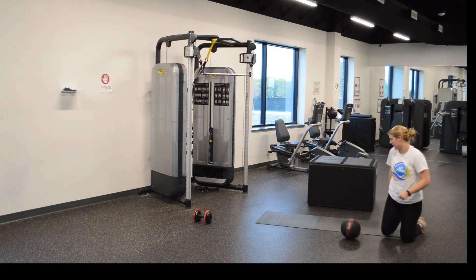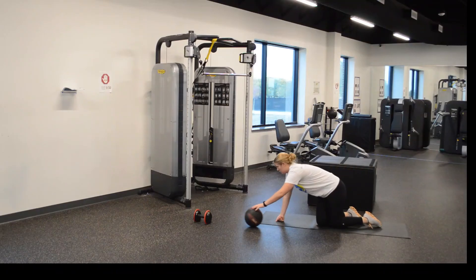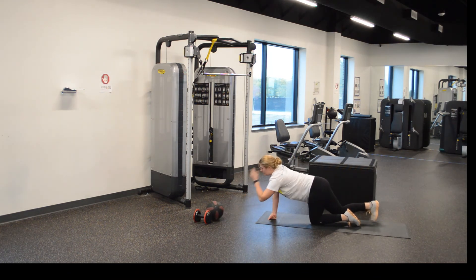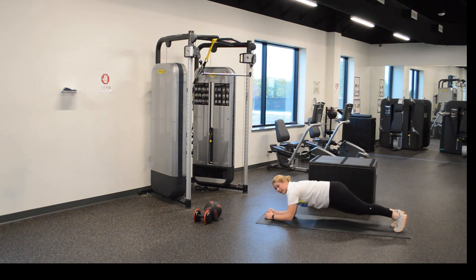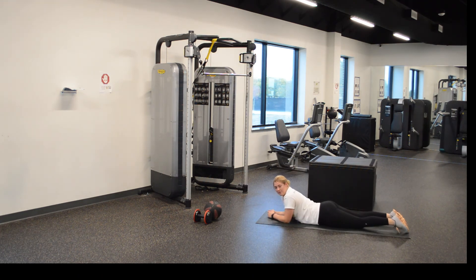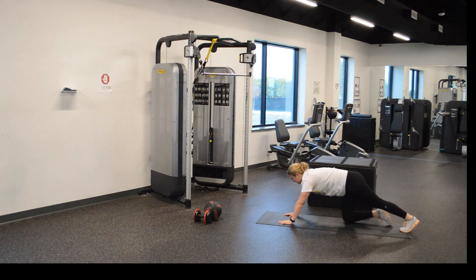Last one: straight arm plank to a regular plank. Let me show you. For straight arm plank, your arms go straight — like a push-up position — and then you go down to a regular plank. Back up for straight, back down for regular. Just keep going, guys. Twelve seconds. Y'all ready? Let's go, let's bust it out.